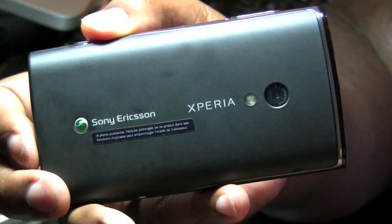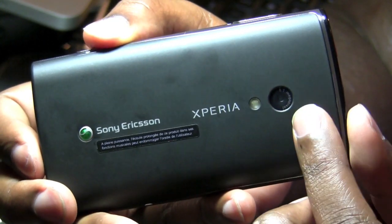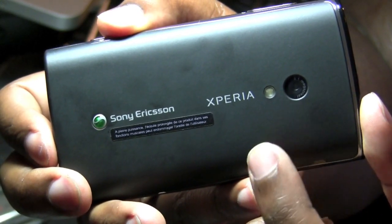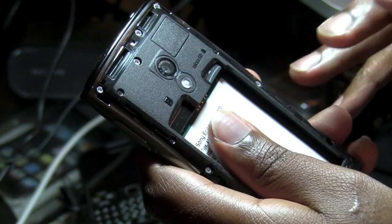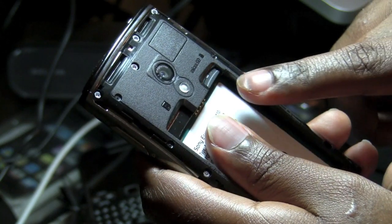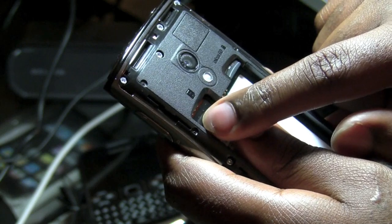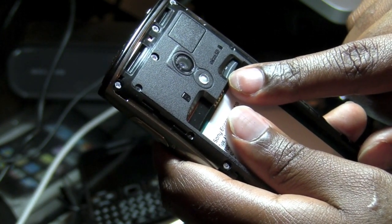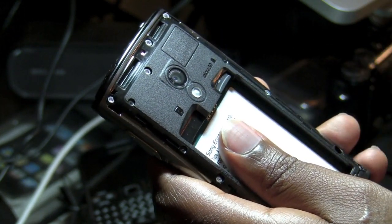The back features some name branding along with the logo, and then you have a lens for an 8.1-megapixel camera which is accompanied by an LED flash. Once the battery door is removed you will have the battery bay that holds the battery as well as two slots, one for the micro SD card and the other for your SIM card. There is already an 8-gigabyte micro SD card installed on the phone.